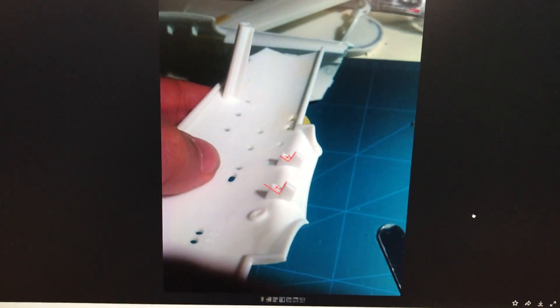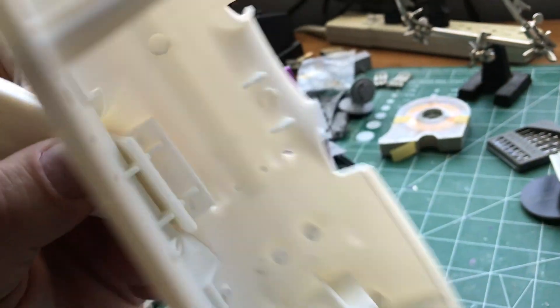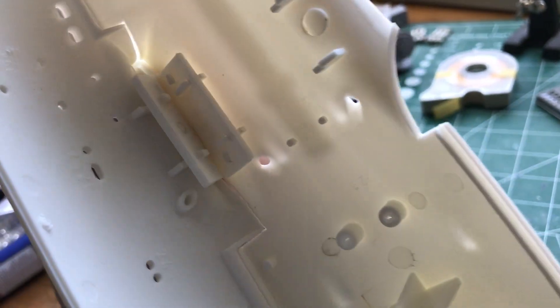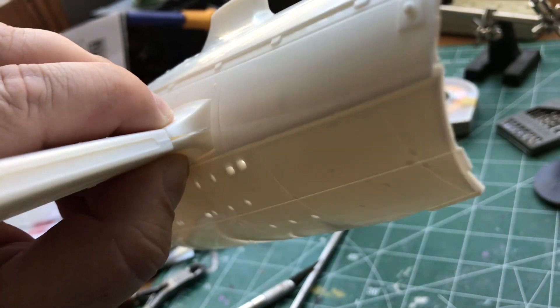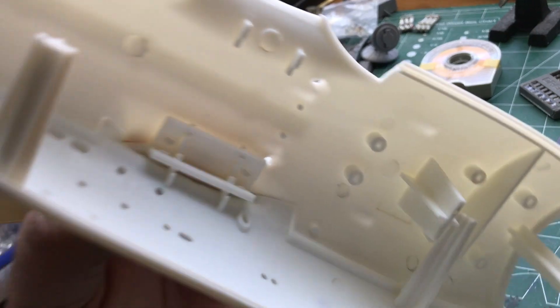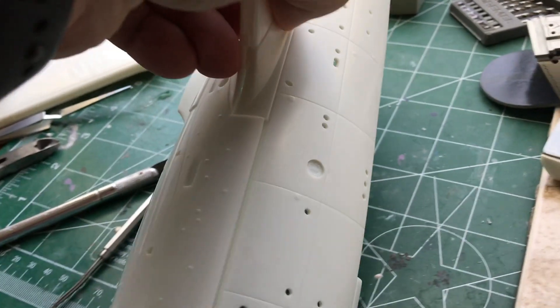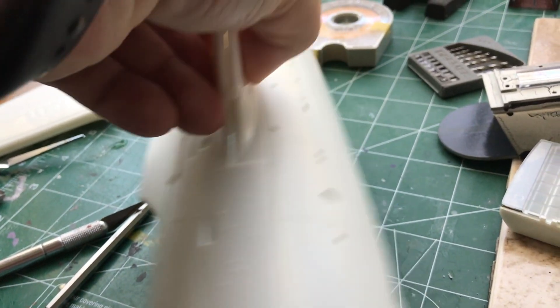This is one of the biggest problem areas on the whole kit. This little tiny change fixes the whole thing. I'm going to go do that now, and when I come back I'll show you how that fixed it. It's pretty amazing — it just slides right together with no problem. And there we go — that's been shaved down on the inside where it attaches, and now that gap is very nearly gone.